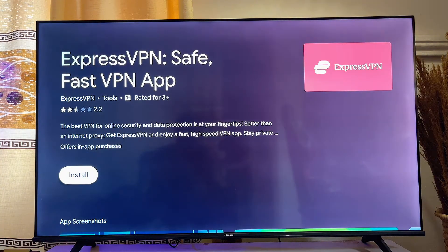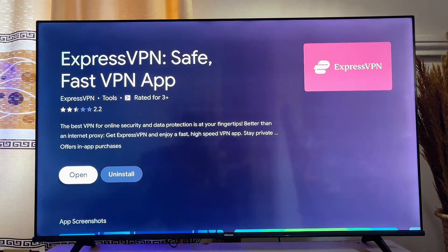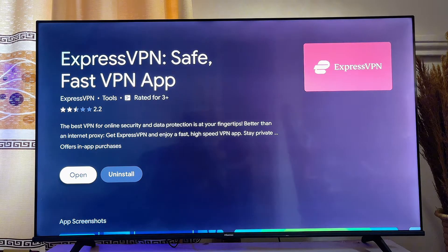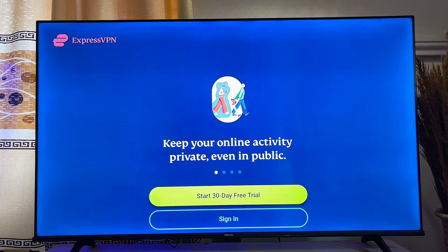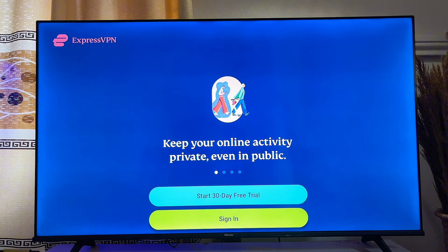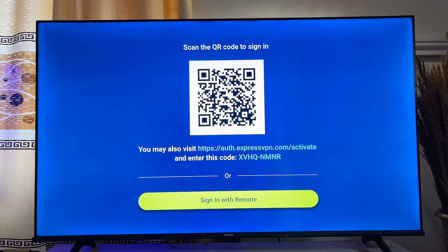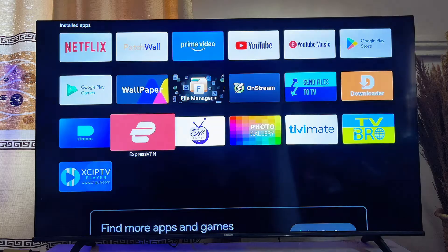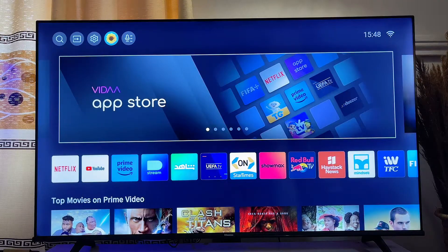Click on ExpressVPN and then click Install to install it on your Android smart TV. Once the VPN app finishes downloading and installing, open it directly from the Google Play Store, sign up, and pay the subscription fee to be able to use this VPN on your Android smart TV. This is one way to download and install a VPN on your Android smart TV.